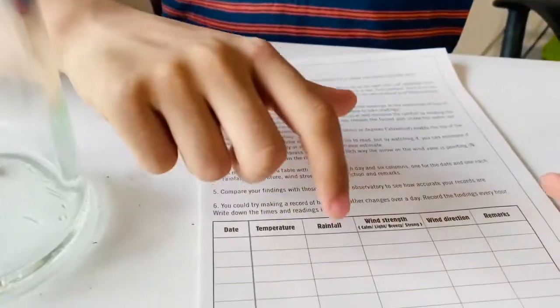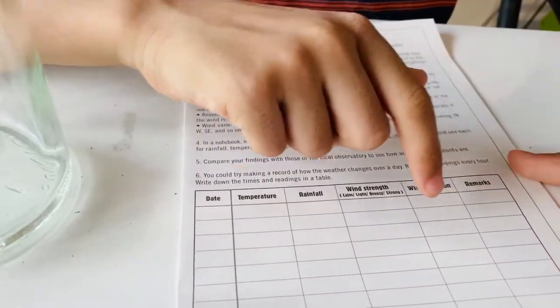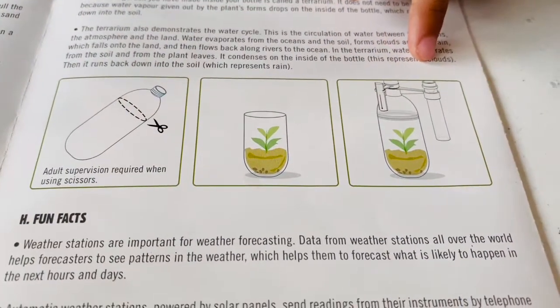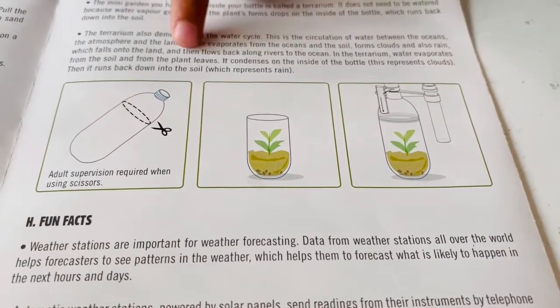Here is a chart which records our findings. These are the instructions to make a terrarium but I am going to do that later. Now I am going to put this in the bathroom. Goodbye, bye.